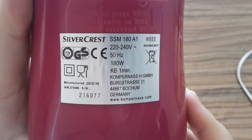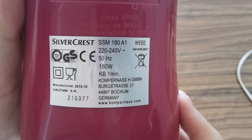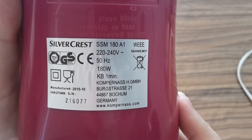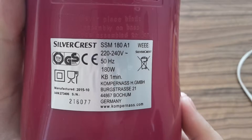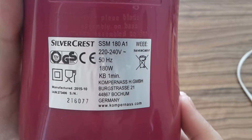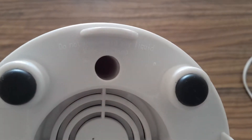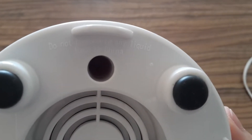Here are the parameters: it was made in Germany, it draws 180 watts and should be connected to mains at 50 Hz. This is interesting because this plastic part was made in China.